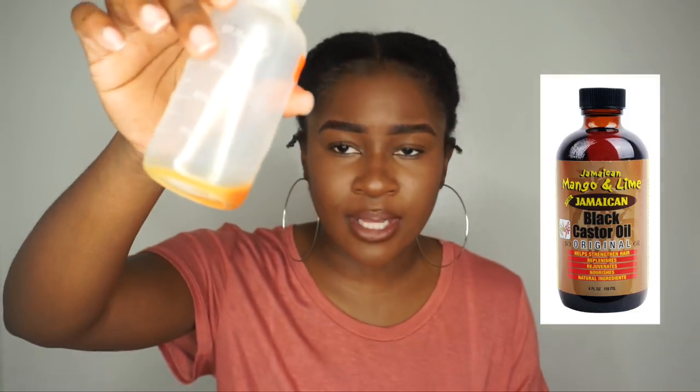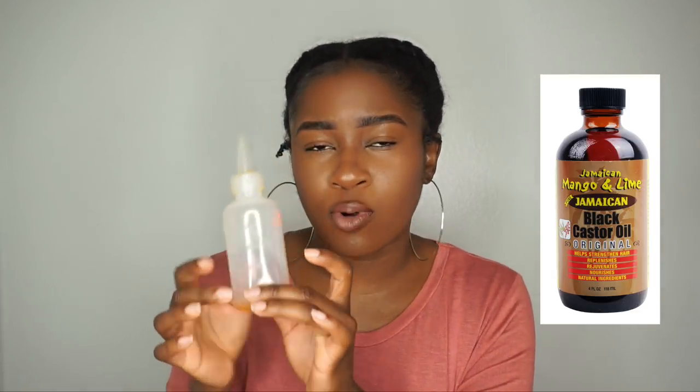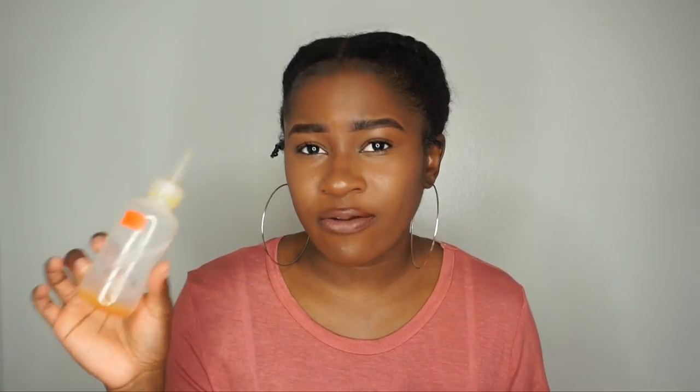I also swear by Black Jamaican Castor Oil. It comes in a glass bottle but I poured mine into another container for easier application. After my second big chop I grew my hair for a year, and I put this on my scalp — it grew my hair right back in. I only like to use it on my scalp, not on my hair. Use it twice a week, or every other day if you want faster results. It's especially great if you have a flaky scalp.